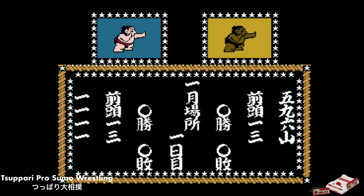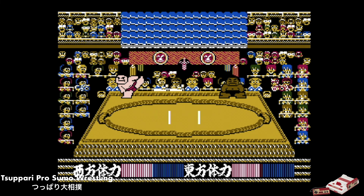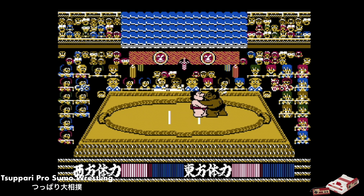This is Tsuppari Oozumou, released by Tecmo in 1987. What I've generally found is if you keep pressing forward, you will win a lot of the beginning matches. This game is made for those kids who have seen sumo on TV and thought they could do it on a video game. But if you don't really watch sumo, you're probably not going to be all that much into this game, in my opinion. And if you hit Start, you get a guy sweeping the arena.